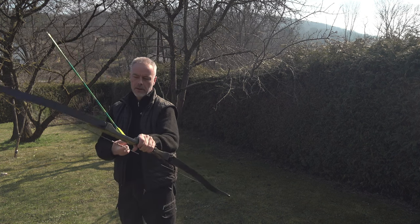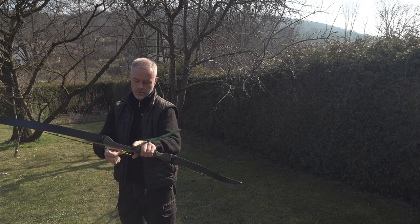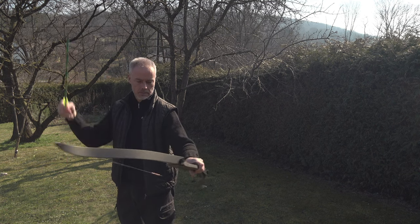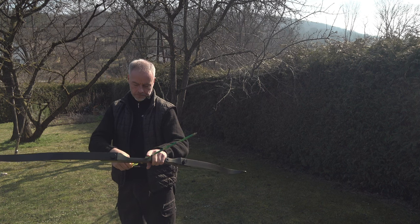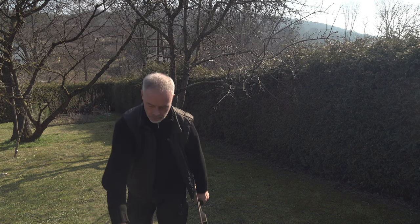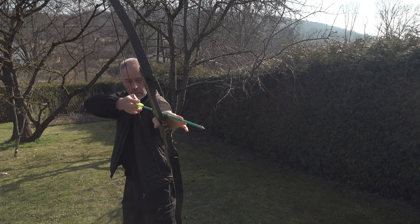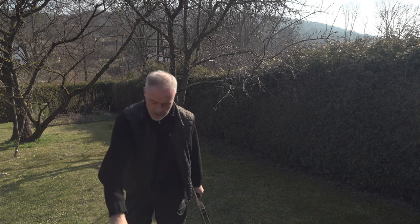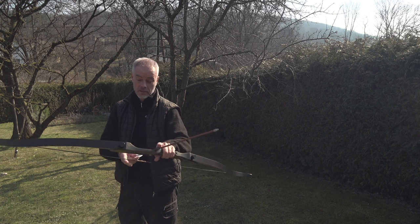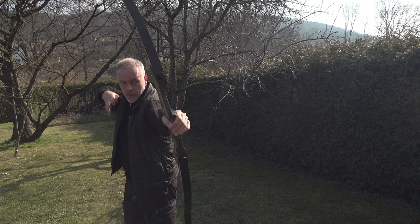A bit heavy and you have a little boom, but not much. Fine for a bow like this. It works! Even with these arrows - that was so high. Now we shoot my 29-inch arrows from the starter set. They are 1000 spine, relatively lightweight. Let's see what the bow is doing.